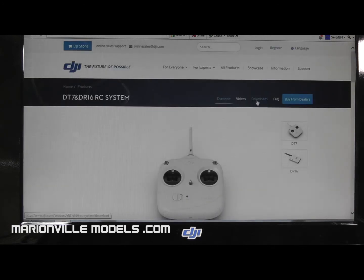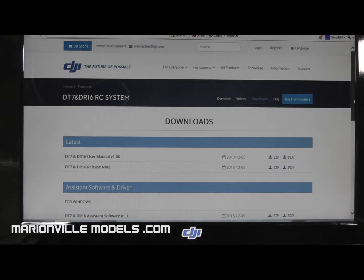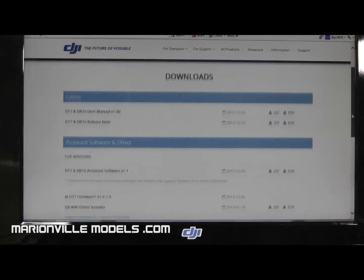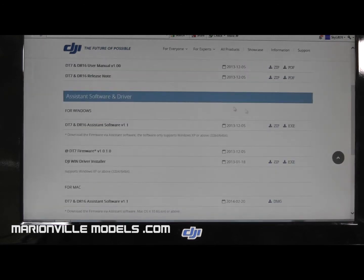Click on downloads, and you will see the manual. Although the DT7, if you buy it separately, actually comes with a manual, so you don't have to download that. But if you've got it with your Phantom, it's a handy thing to have. Basically what you're looking for is the DT Assistant software 1.1 for Windows or Mac. Download that, and also download the DJI Windriver Installer. A lot of people have connection problems with DJI products, especially flight controllers, simply because this has not been downloaded and installed separately.